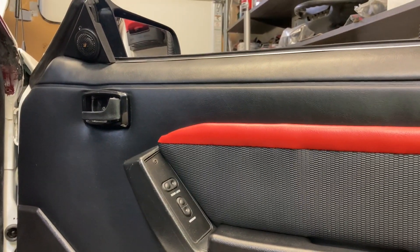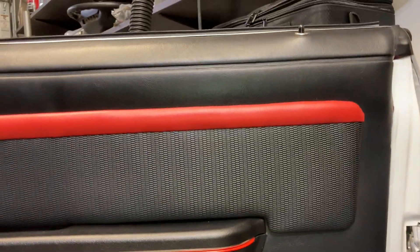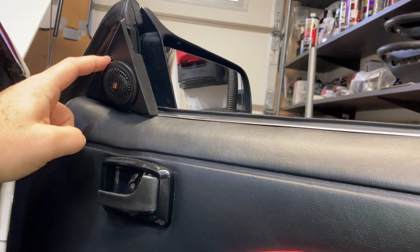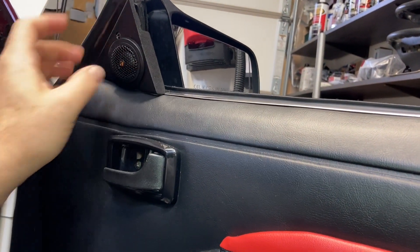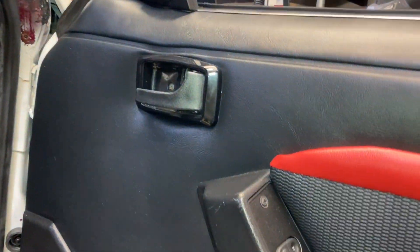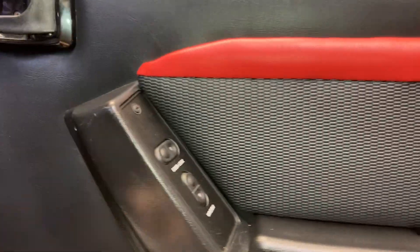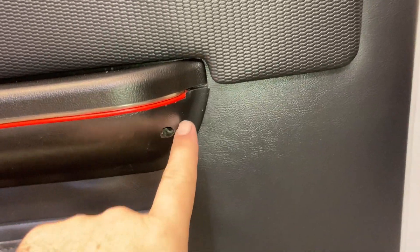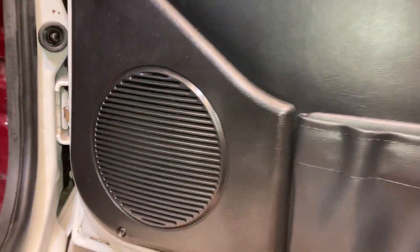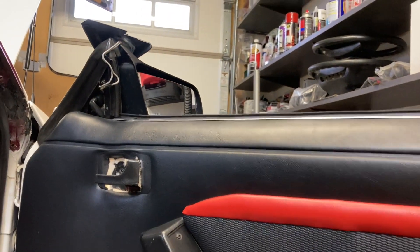For the 87 to 93 cars, taking the door panel off is not that difficult. You've got one screw up here on your trim piece for the mirror, one screw to take off the trim piece for the door latch, one screw back here going into the door, one screw here, and one screw down here on the speaker plate. Those are all Phillips.